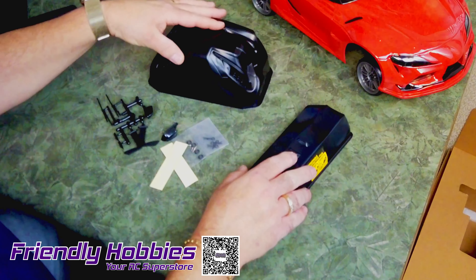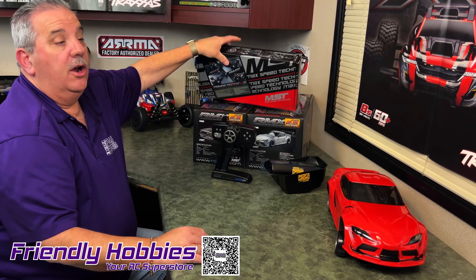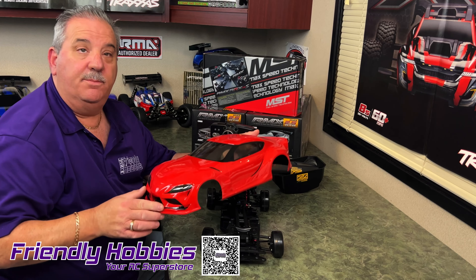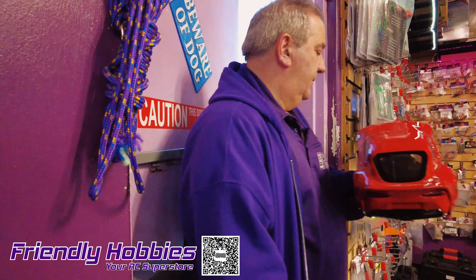They've included some little goodies here to give the body a little bit more detail. Our more experienced drifters are going to be really excited — they offer this in a kit form too. We're going to go add some body mounts to this guy, and then we're going to go run it on the track. Let's go!